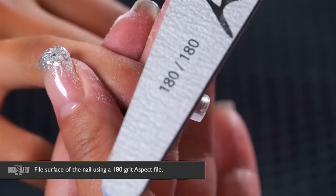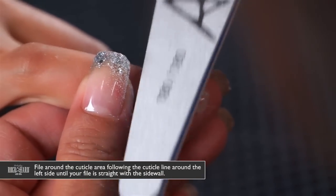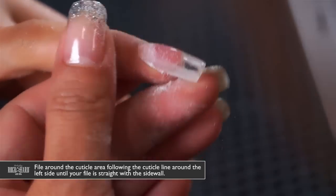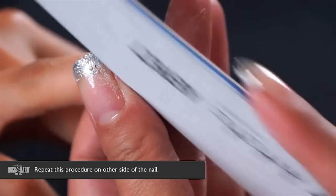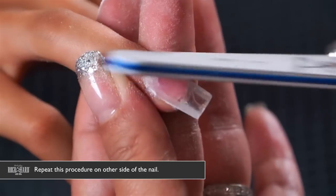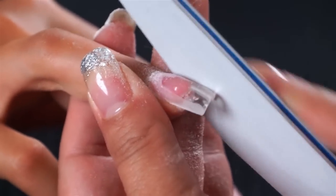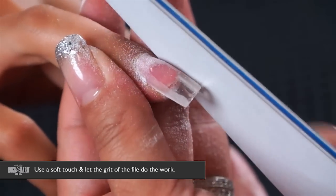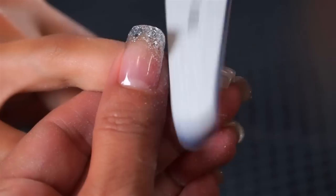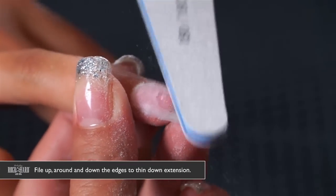Now that we've filed the perimeter of the nail, we're going to start with the surface. Again, don't use a file heavier than 180 grit. Take the file around the cuticle area, around the sides following the cuticle line, and down into a straight sidewall — same on the other side. Hold the file flat to the nail, then come around the side and straight down into a straight line. Remember to use a soft touch and let the grit on the file do all the work.